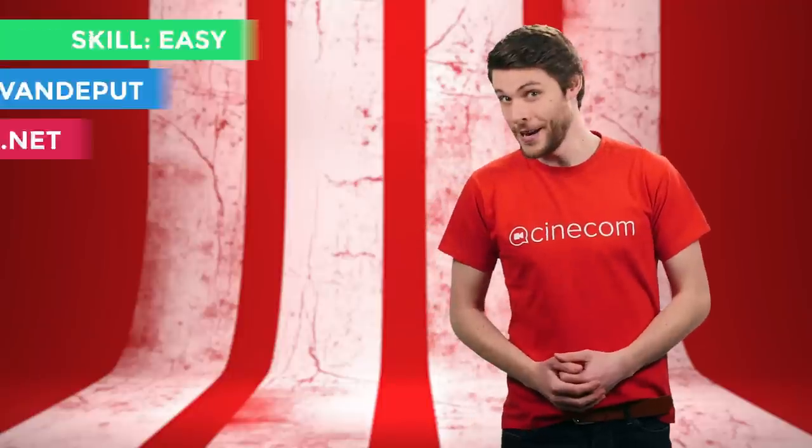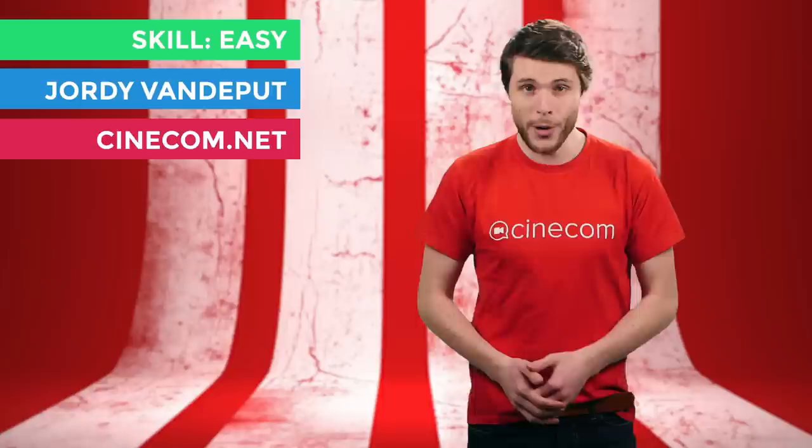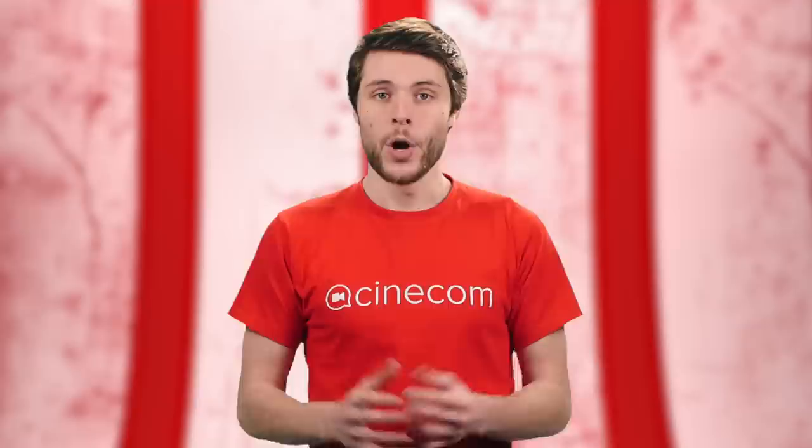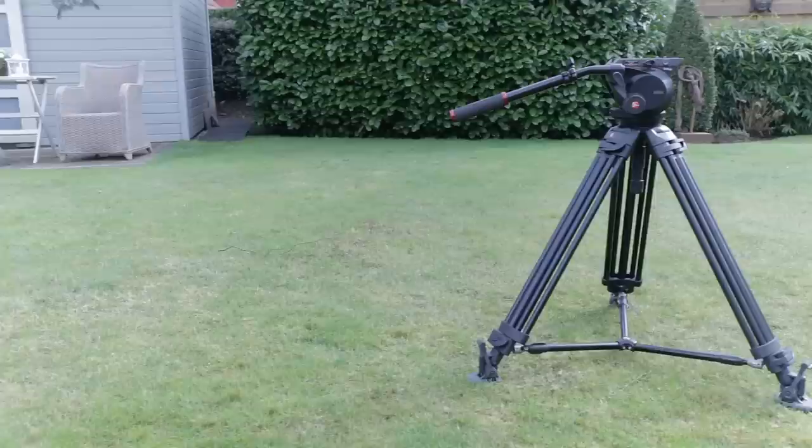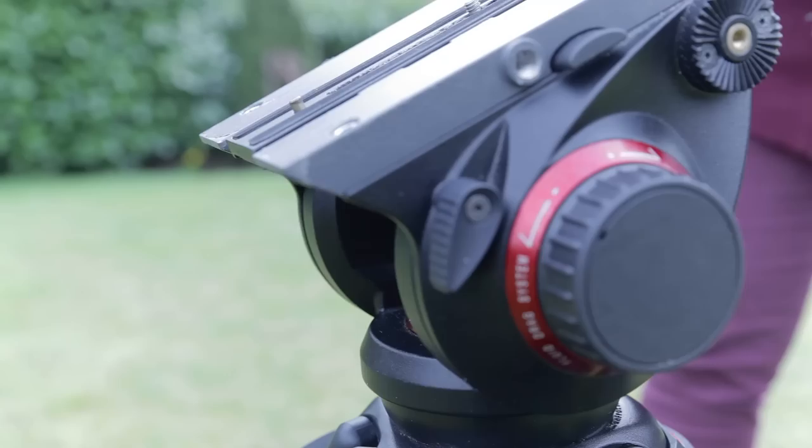Jordy here for cinecom.net and in this video I'm going to show you 5 creative film techniques with a tripod. We'll be looking at two types of tripods. We have the photo tripod which has benefits such as a lateral tilt and it's very lightweight. And then we have the film tripod which is heavier but a lot sturdier and it has a fluid head, which makes panning and tilting very smooth.